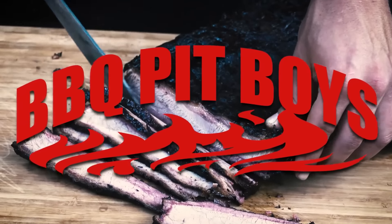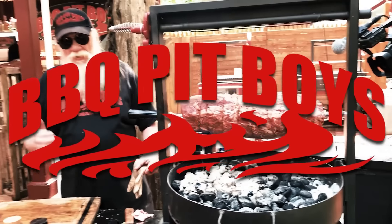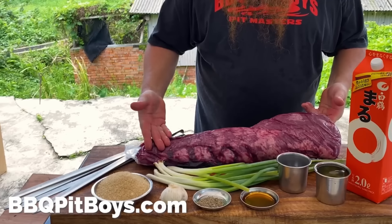Welcome to BBQPitBoys.com. Today we're grilling up some teriyaki beef tenderloin skewers at the pit, and it's real easy to do.